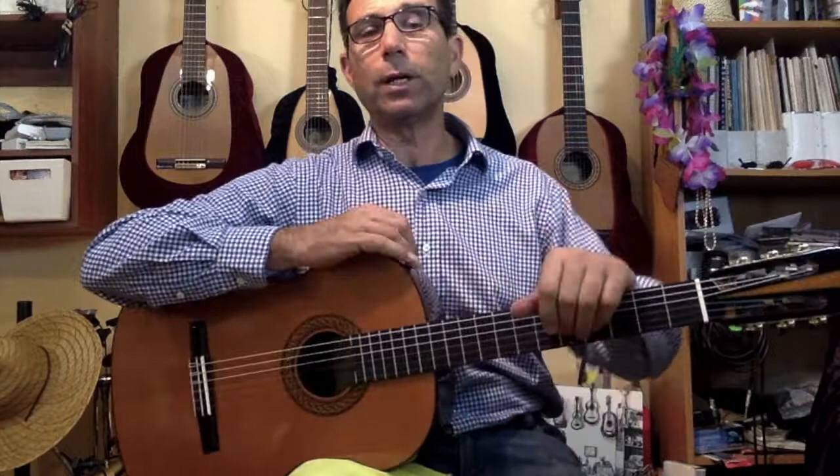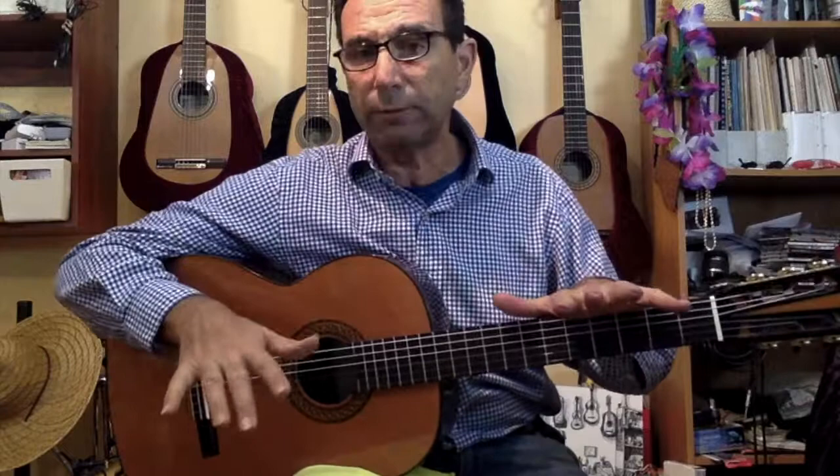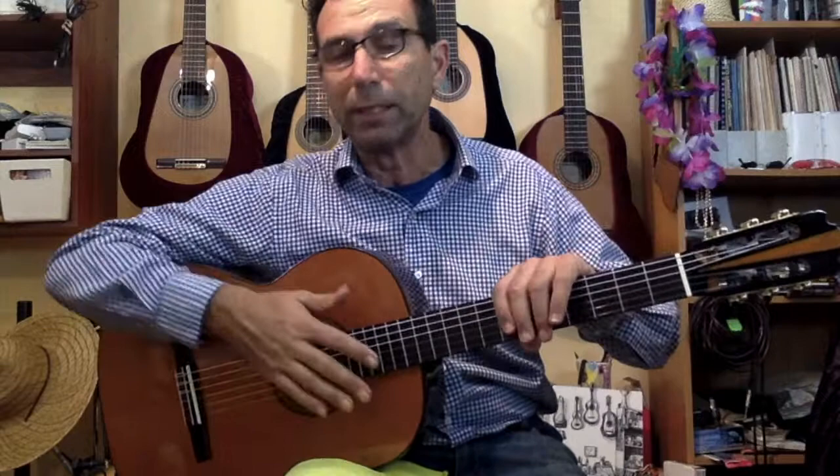Hello again, this is Eduardo from Guitars from Spain, here all the way in Boca Raton. Temperatures have been around 48-50 degrees and it's been freezing for us — we are not used to this climate. But it's getting warmer; we had around 65 degrees today and that was just fantastic.